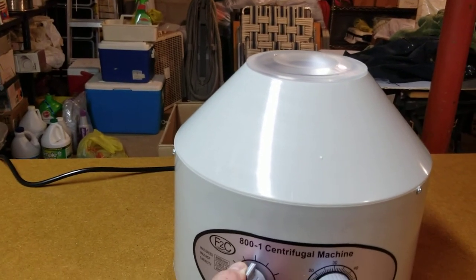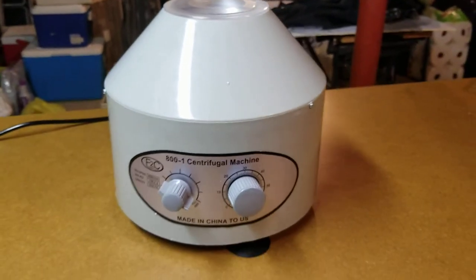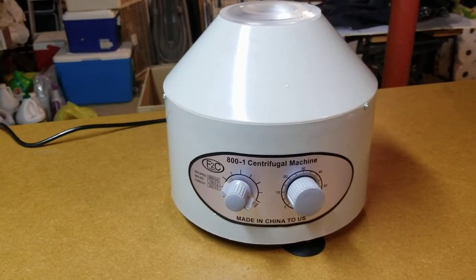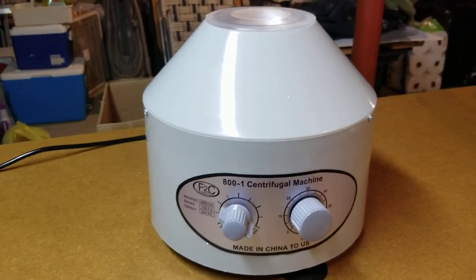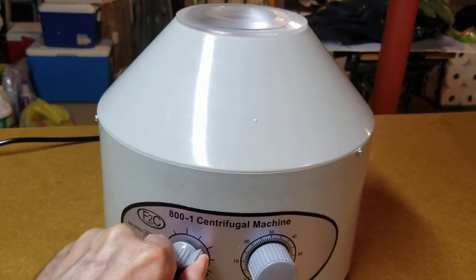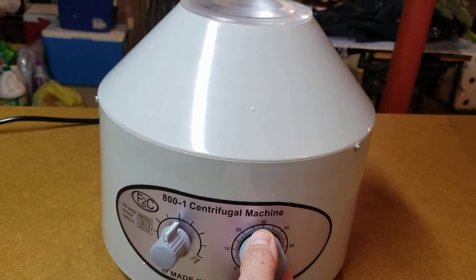Why don't we turn it all the way up. It's louder on the highest setting, but it's not super loud. I'm going to turn it back down and turn it off.